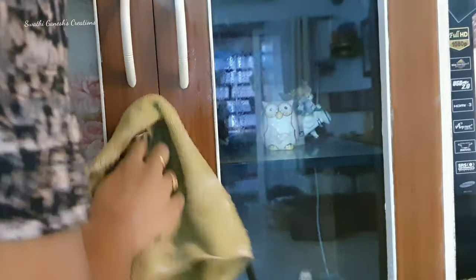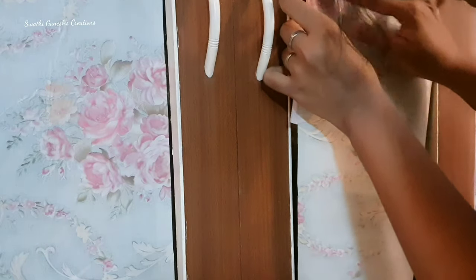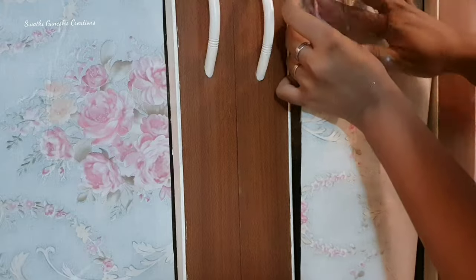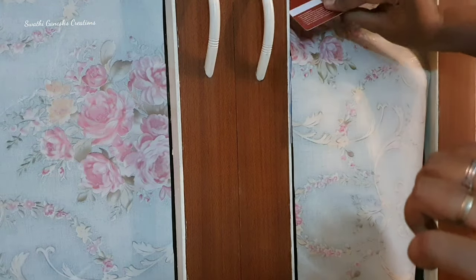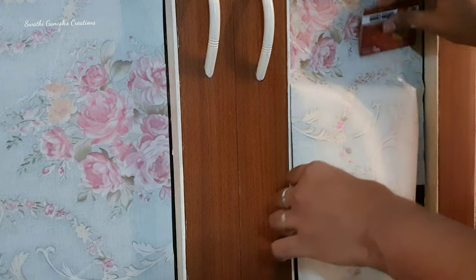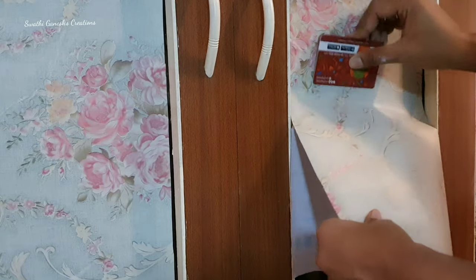I wanted to give a makeover to the showcase in my living space. You guys can see I have painted the handles and the sides with enamel cream matte paint. I'm going to use this wallpaper which I'm going to stick on the glass. It's very easy to install a wallpaper — you'll just need a card, slowly pull the paper at the back, and use the card to stick the wallpaper.